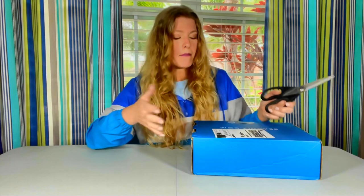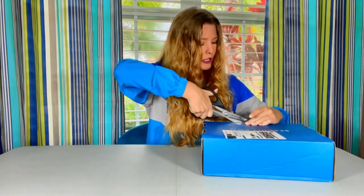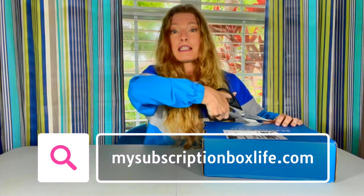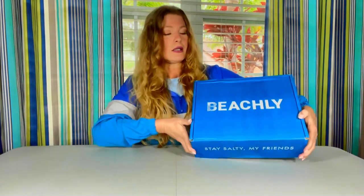I am going to put a link to Beachley down in the details of this video. Click on it — many times a discount will pop up, and who doesn't love a discount? Go there and check out Beachley. I'm also going to take up close pictures of everything in this box and put it on the blog, My Subscription Box Life, which is the blog that goes along with this video. So if you want a closer look, go check it out — that link is also in the details.